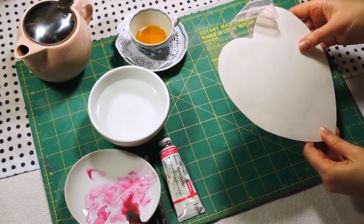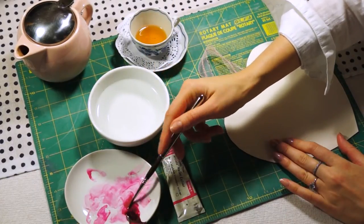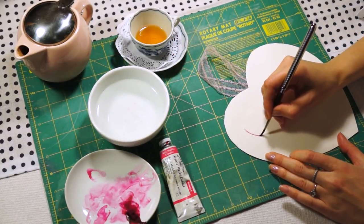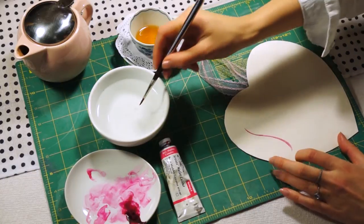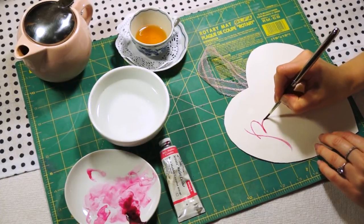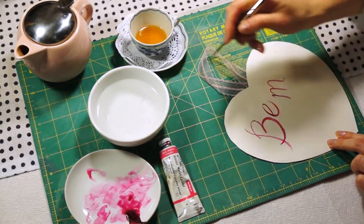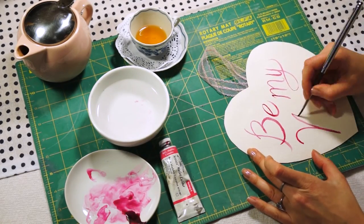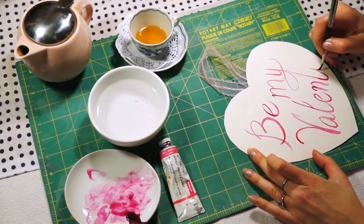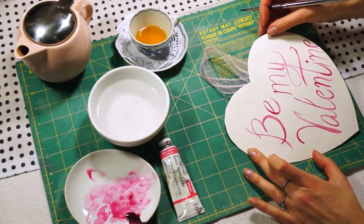My Valentine's card is almost ready. The final detail is to write your beautiful note on the back. I'm using a pointy bristle brush and the same watercolor paint to write 'Be my Valentine.' You could use a Sharpie or other materials, but I encourage you to use watercolor as it helps you work on precision while painting. If you're not confident writing on the card directly, practice on scrap paper first.